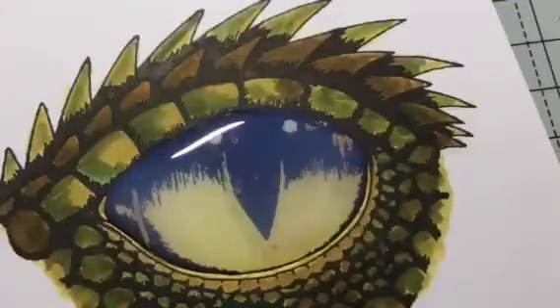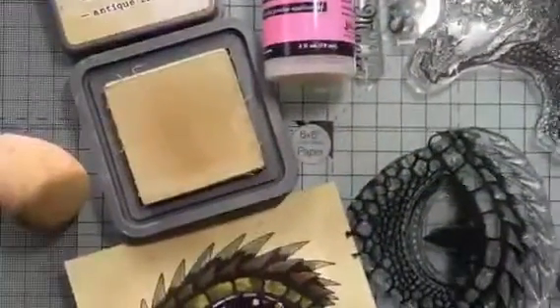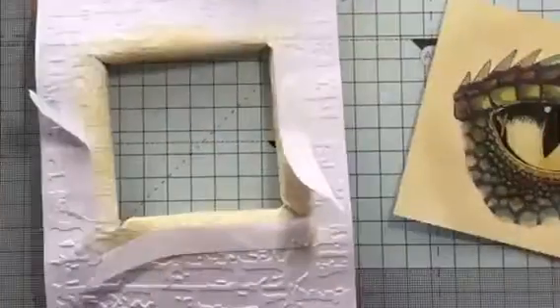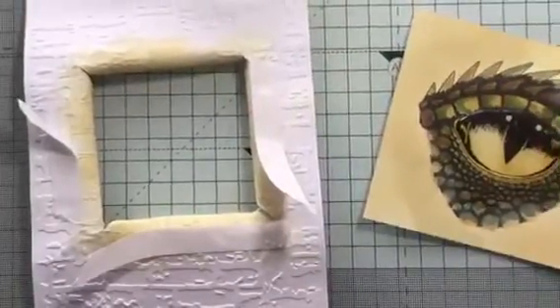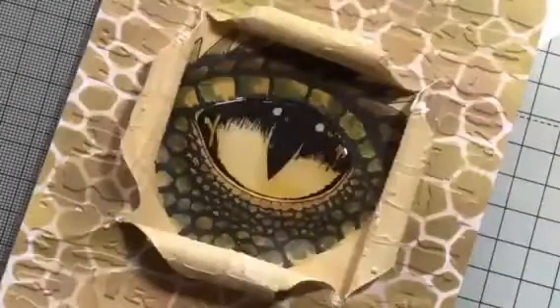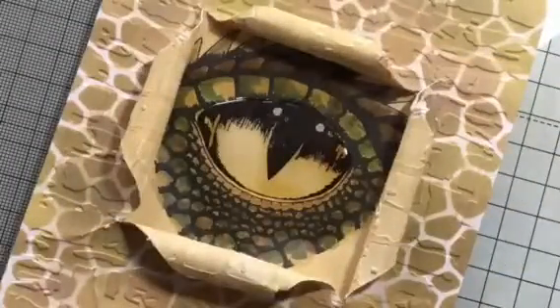At first it looks cloudy but once it's dry, it will dry really clear. Once that's dry, take the antique linen and colour around the eye just to fill in the whiteness of the card. Stick this to the back of the card using double-sided tape and you can see the eye peeping through.